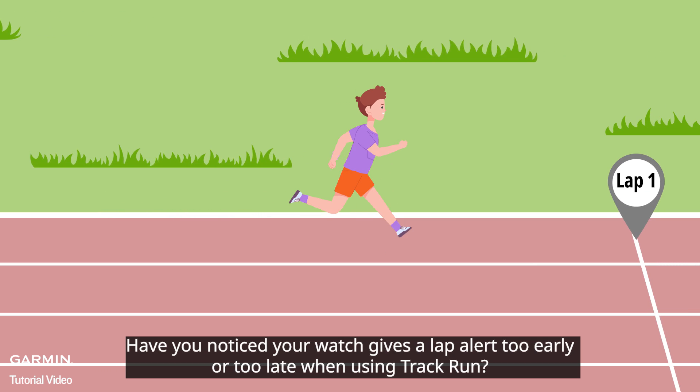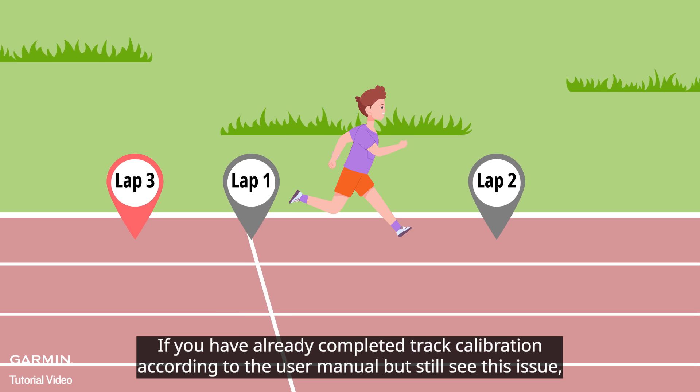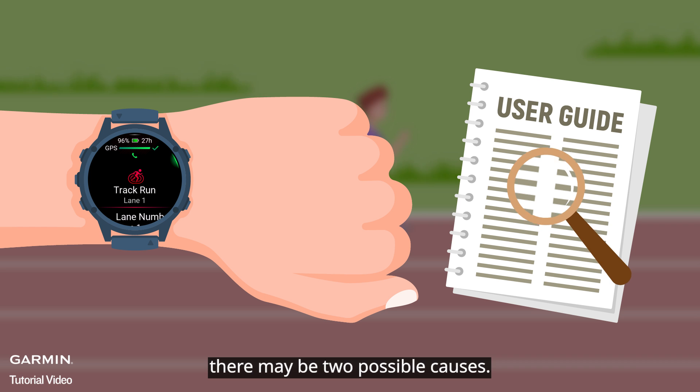Have you noticed your watch gives a lap alert too early or too late when using track run? If you have already completed track calibration according to the user manual but still see this issue, there may be two possible causes.